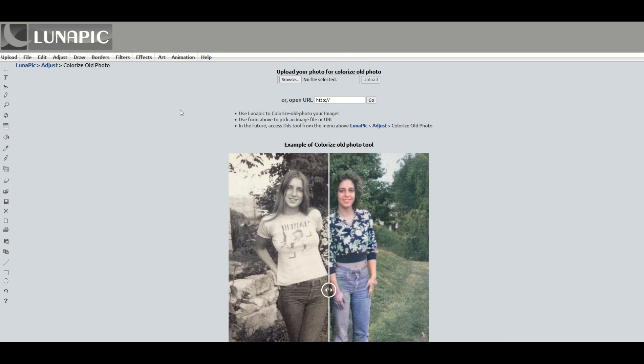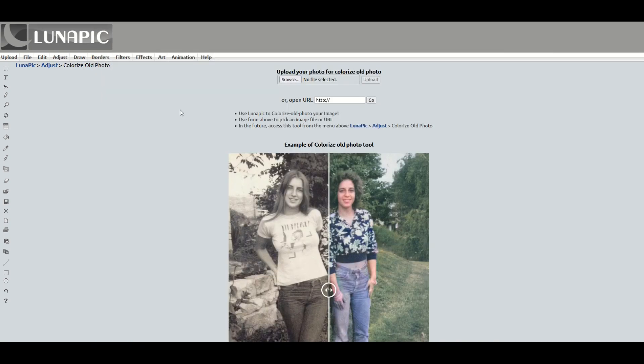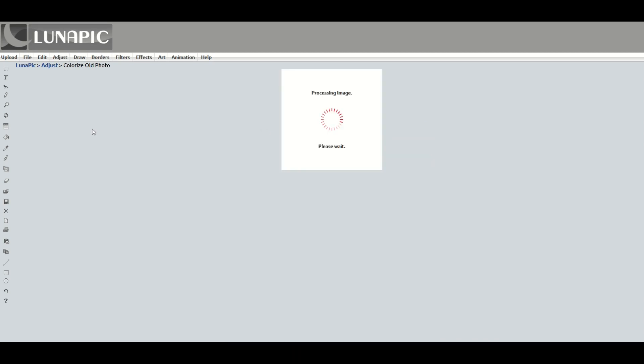I've saved a couple of black and white photos and I'm going to look at this photo first. I'm going to upload that and let's see Lunapic recolor that photo. I'm not going to do anything except upload the photo. That's it. I'm going to click the little browse button.